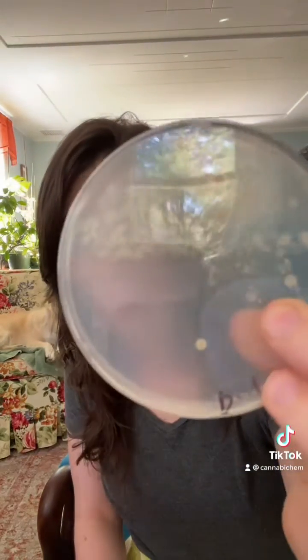I used distilled water for this experiment and honestly I thought this experiment was going to run for like a week before I saw any substantial growth. But to my surprise, after only 24 hours we have bacterial growth. So what does this mean? It means change the water in your piece every single day, clean it often, and send this video to someone who needs to clean their piece.